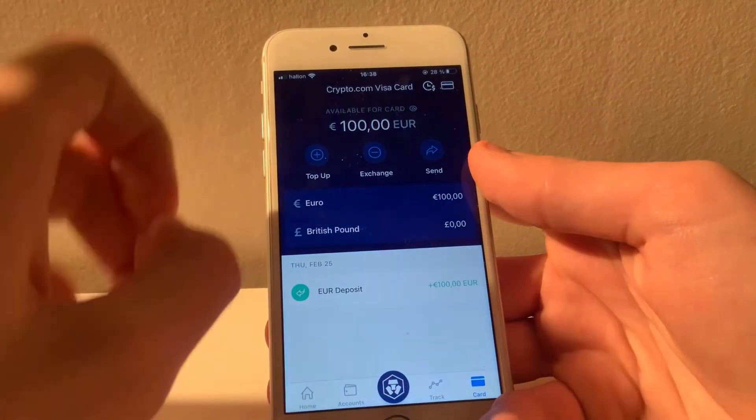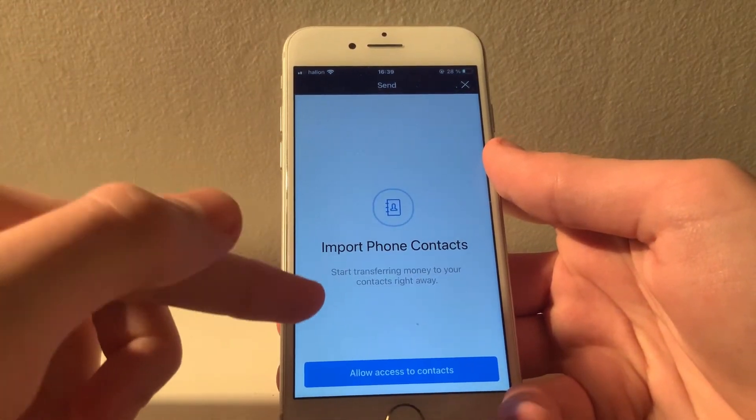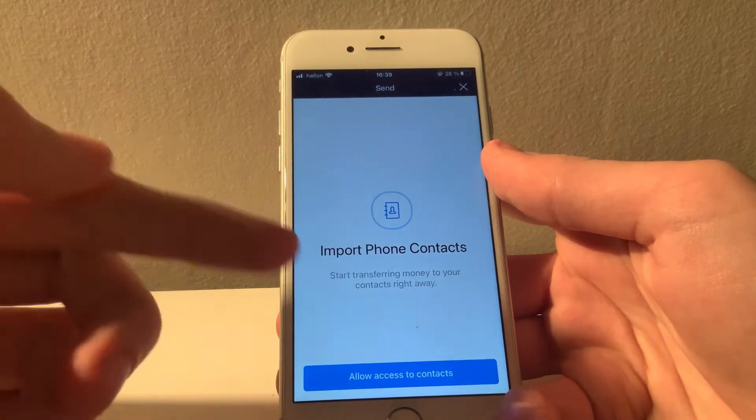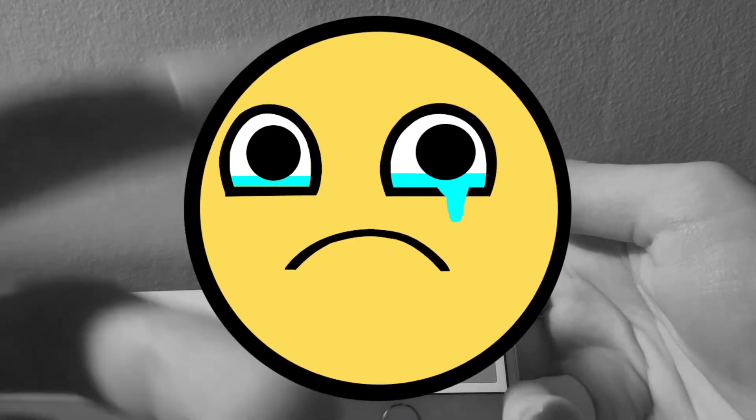There is however a function that allows you to send money to other people who have the CRO Visa card. You simply import them through your contacts and you can easily send your mate a birthday gift or split the bill after a night out. But if you're like me and don't have any friends, then this is kind of useless.